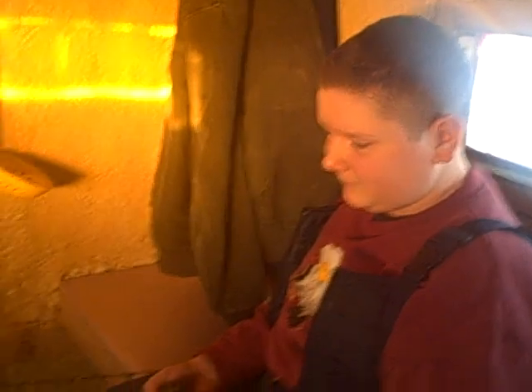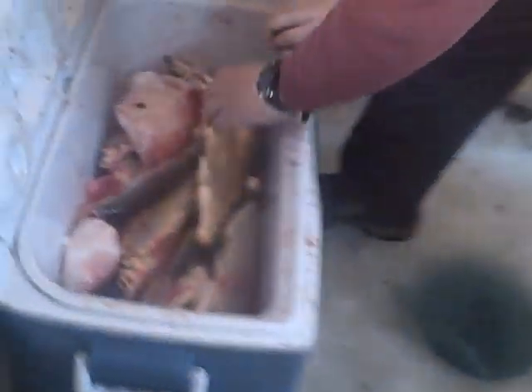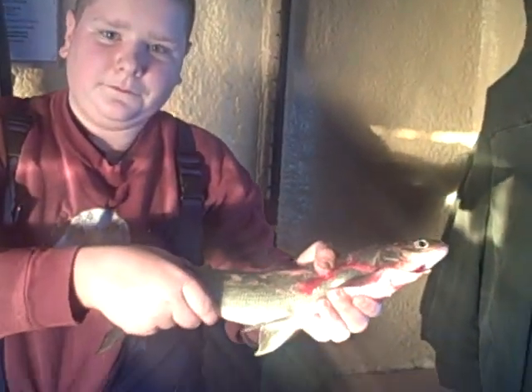Why don't you open that cooler up Noah and show everybody at home what you've been doing over here today. Show them your big fish Noah — it's probably at the bottom. Holy smokes guys, look at that. You got a cooler full of fish. Oh, look at that big guy. Mine's probably about this size. Pull them up. There you go. The darn sun's coming in.